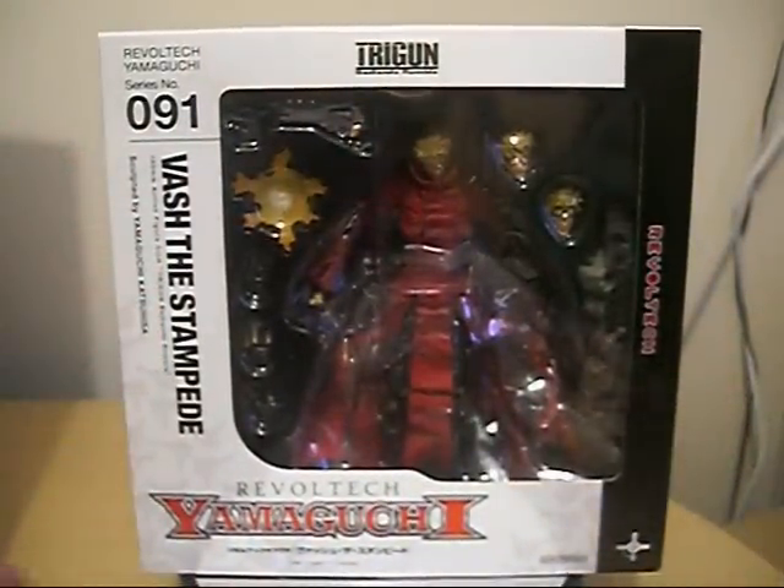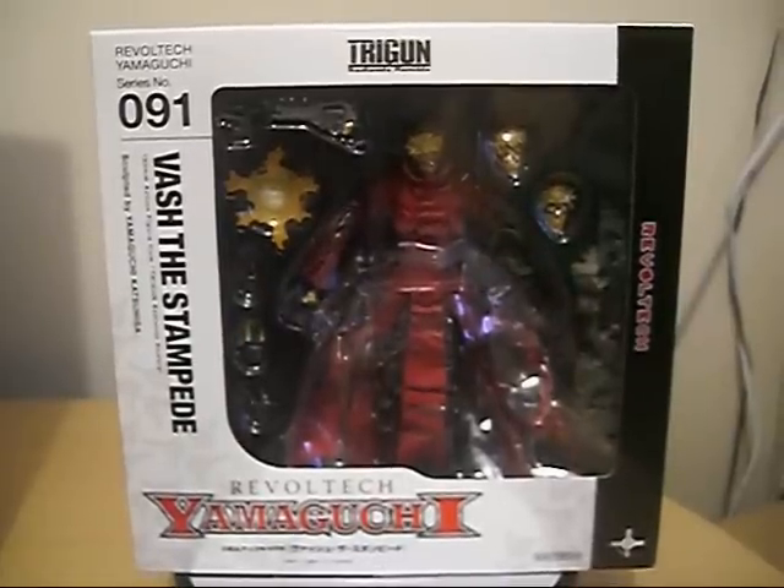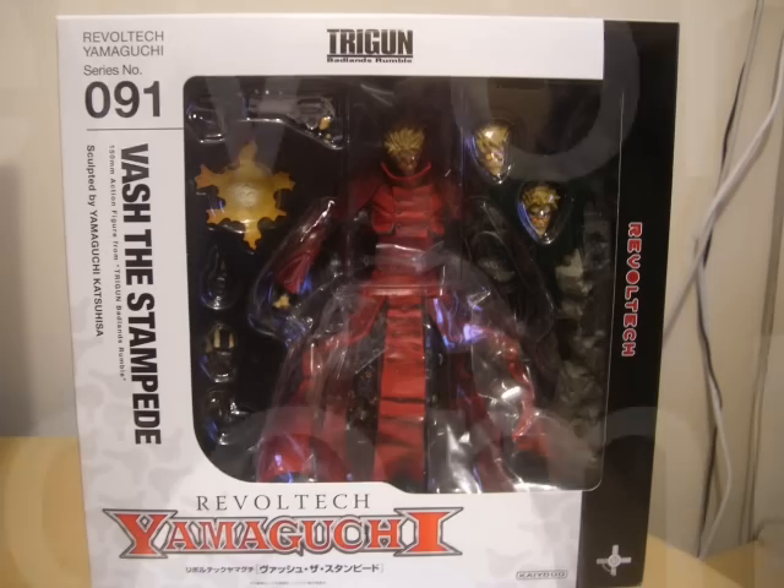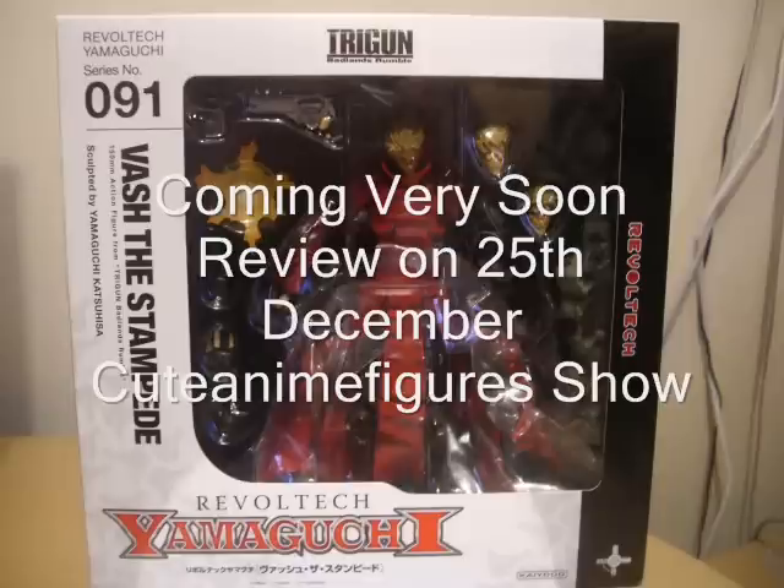Thanks for watching, guys, and I'll see you guys very soon on Christmas Day. Merry Christmas to everybody on YouTube, and I'll see you soon. The Human Typhoon — just an awesome figure, so thanks for watching, guys. See you soon, bye. Arigato, sayonara.